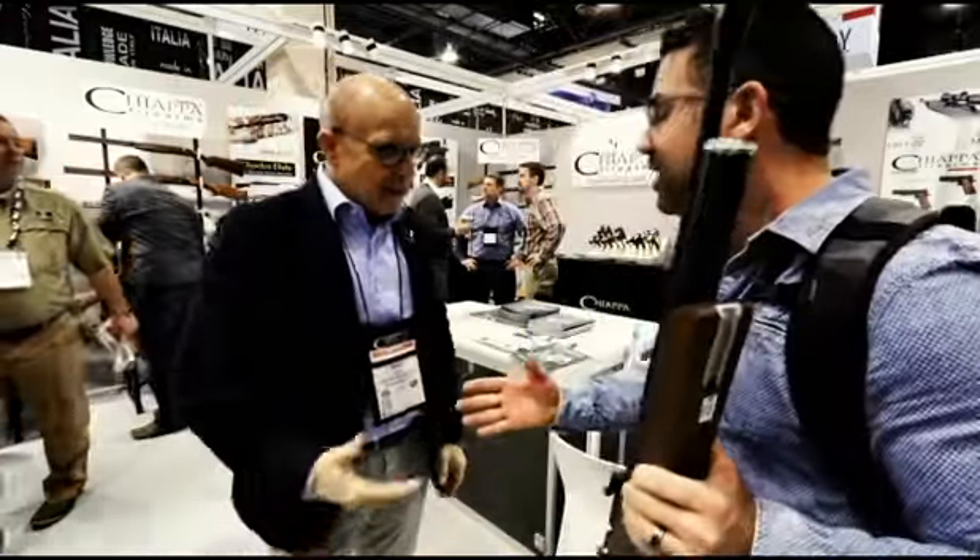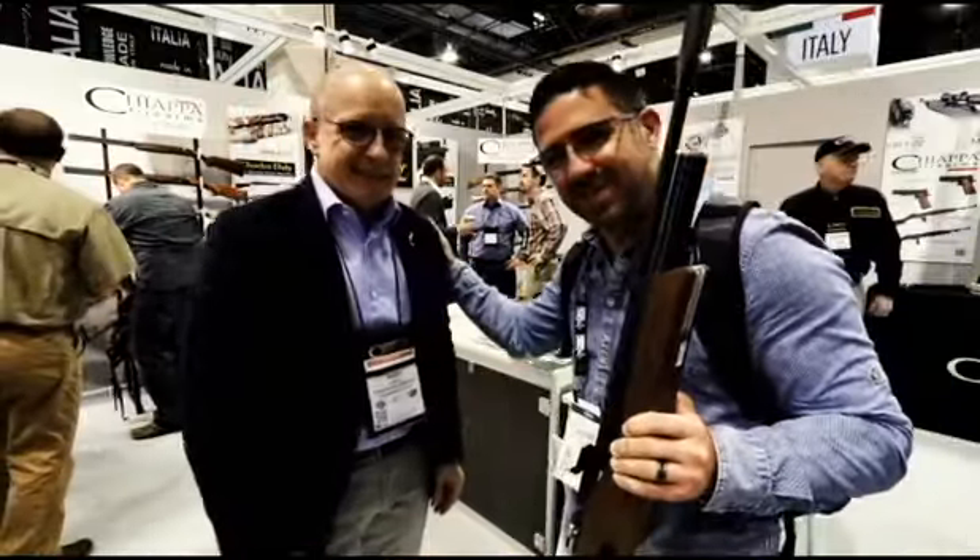Whether you want to put a hand stop or a bipod down there, you've got that versatility. Rino, thank you so much — very excited — and I appreciate you spending time with us today.